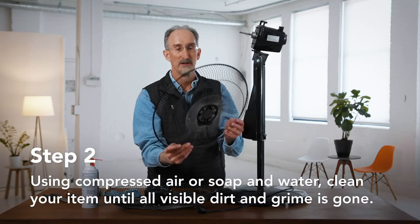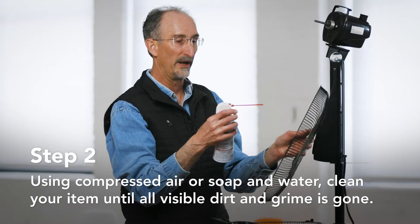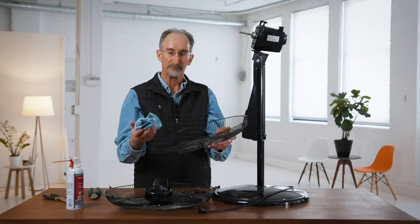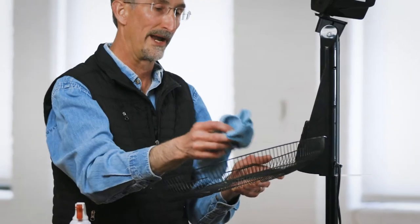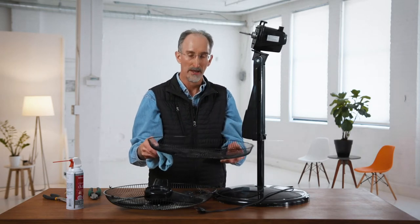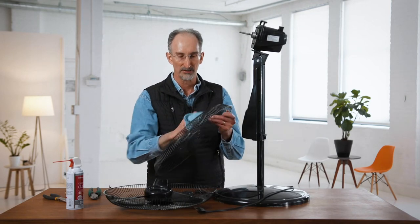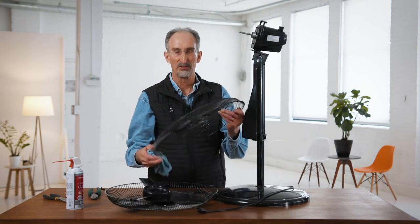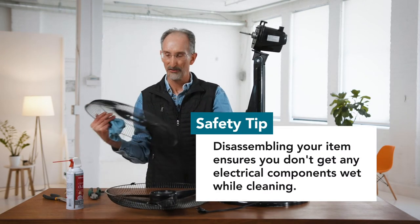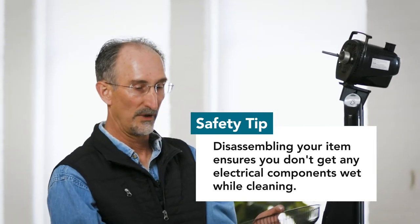Now we can clean these parts. There are different ways of cleaning — you can either use a dusting cleaner like spray air, that's one way to do it. I like to take them myself; you can use a dry rag, or you can use a wet cloth. I actually like to put them in a laundry tub and give them a good cleaning with a brush. You can clean all the pieces that way, using a mild soap. Do the blade as well — none of the electrical parts are exposed to any water or anything like that.